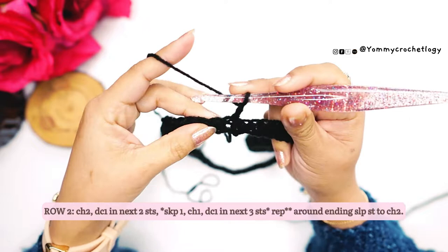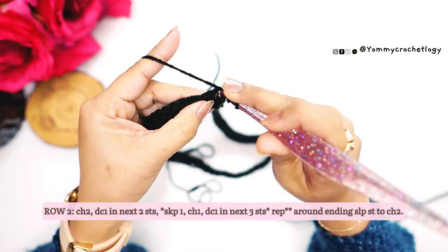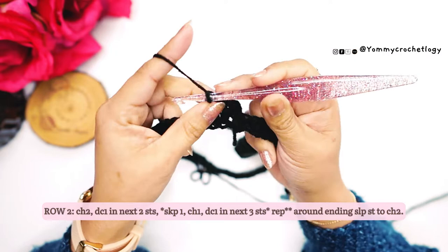That's the beginning of our skirt. Chain two, and in the next two stitches make one double crochet in each — so one double crochet in each of the next two stitches. There's your first cluster.